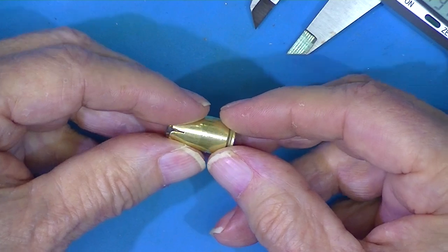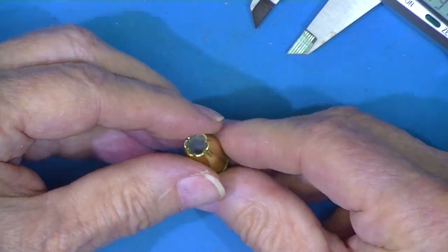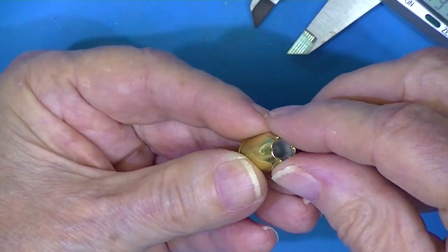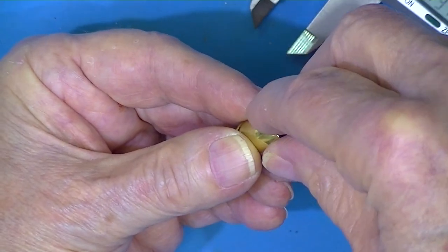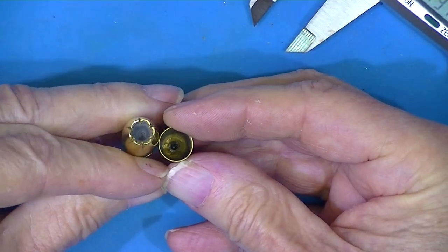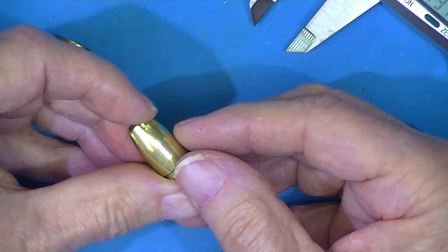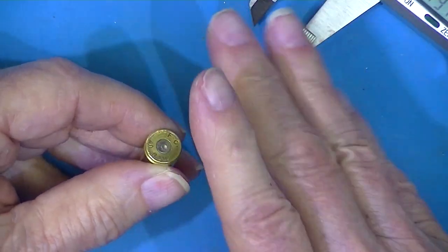Or it could have been just expanded into a finished diameter by putting it in a closed-bottom die and then just pushing downward, which crimped the open end of the case — you can see the smaller diameter it took — and then expanded the remainder of the case. I'm not sure.